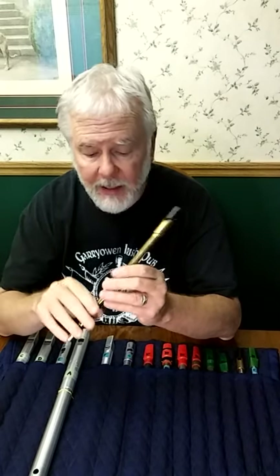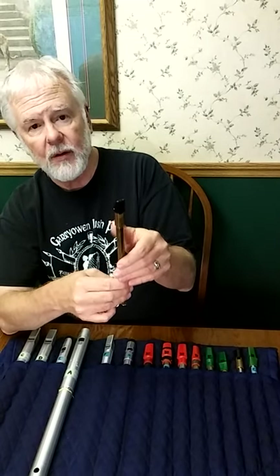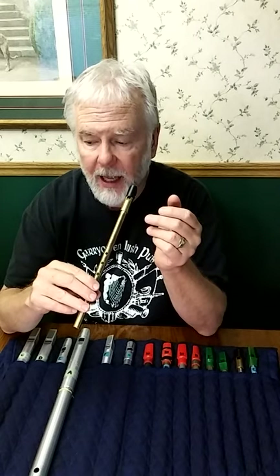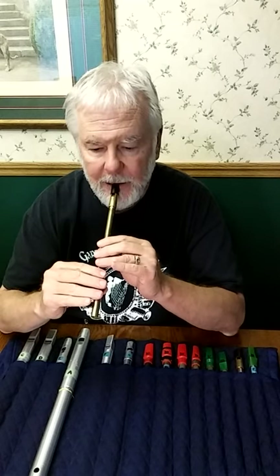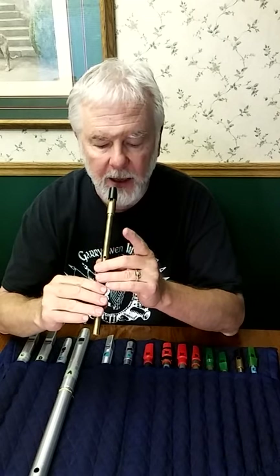On the uilleann pipes, middle D is played with a thumb hole in back, which you don't have on the whistle. So the uilleann pipes can also play crans on middle D — same fingering. On middle D, you can play with that finger on or off.